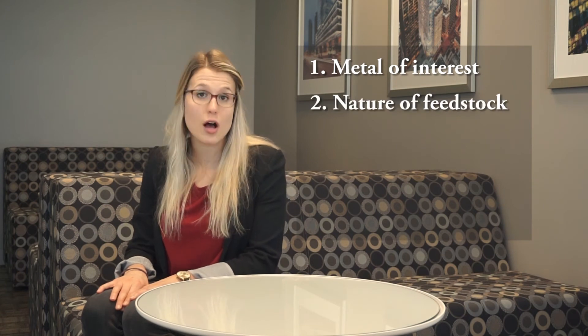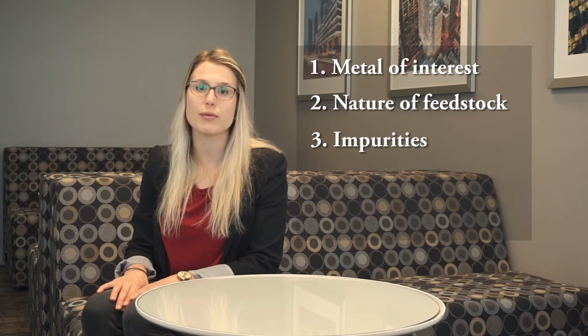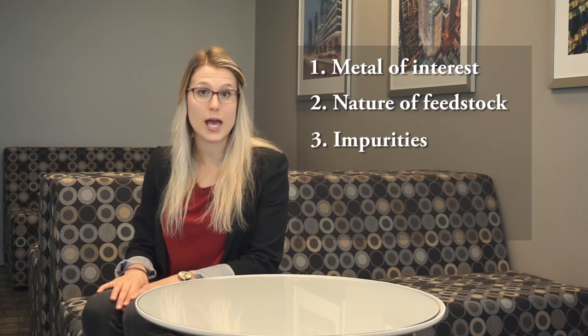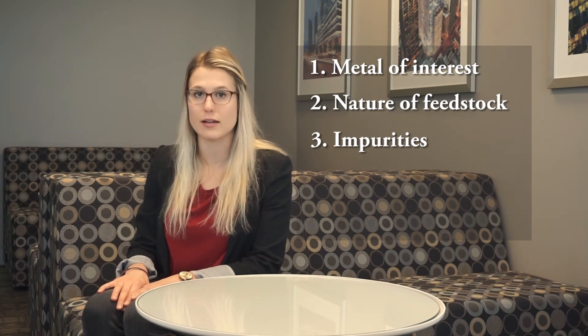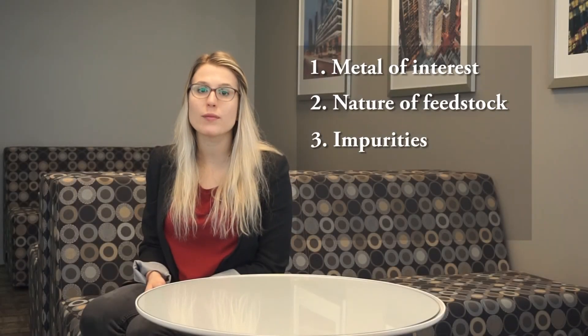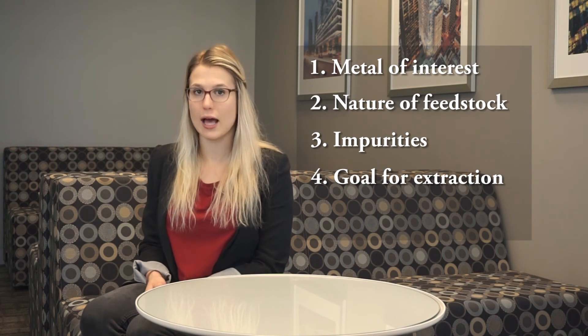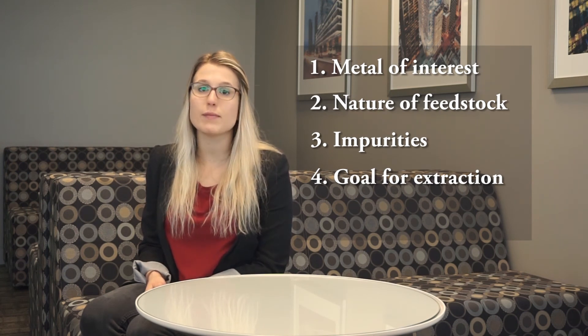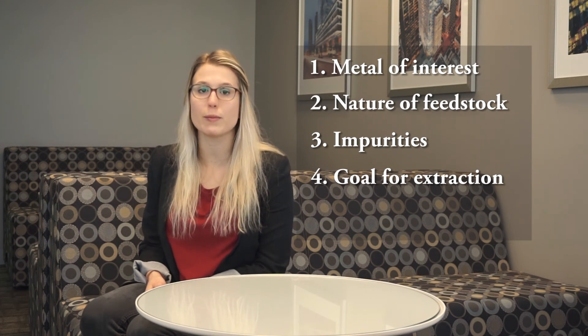Number one: what is the metal of interest? Are there any other metals of interest? Number two: what is the nature of your feedstock? Is it a solid? Is it a solution? The more detail, the better. Number three: what are the impurities in your feedstock and the relative concentrations? If available, please send along a complete analytical analysis. Number four: what is the goal for extraction? Is it to get saleable metal? Is it to get LME grade? Or is it to simply remove a specific metal from solution? Is your end goal to have a clean solution or a pure metal?